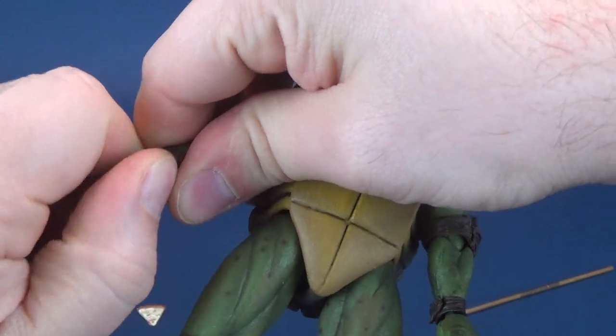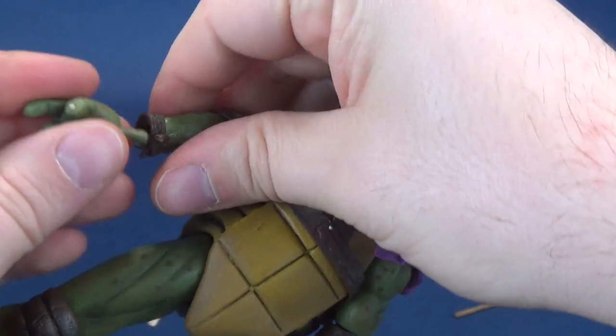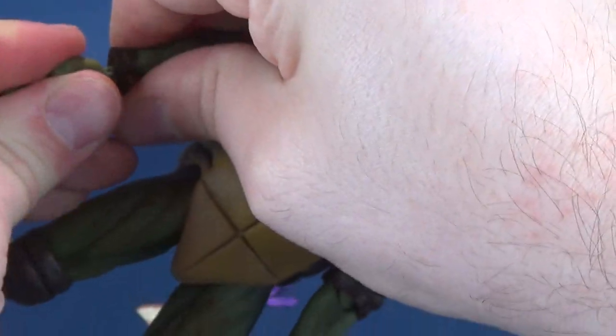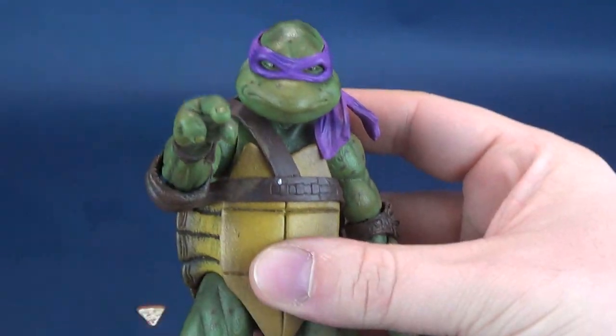As I didn't really do it with Leo, I'm going to pop the hand off of the socket section here. Let's say we want to use the pointing hand — why not? It was included with Donatello. There you go, you can have him pointing.